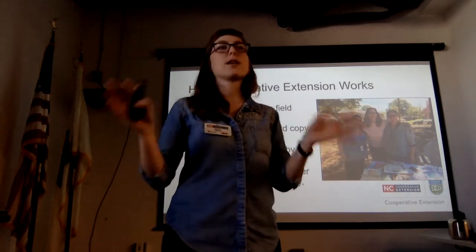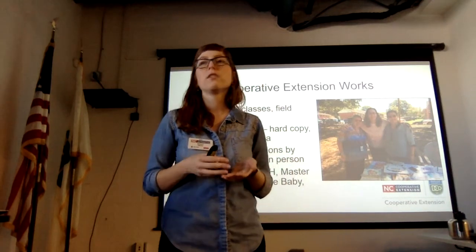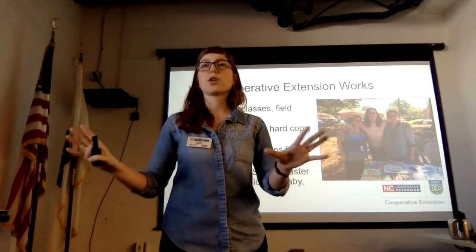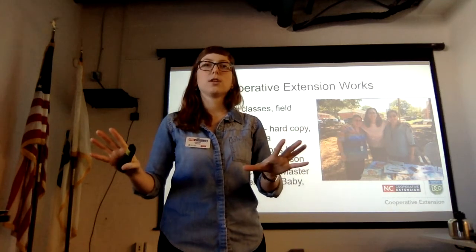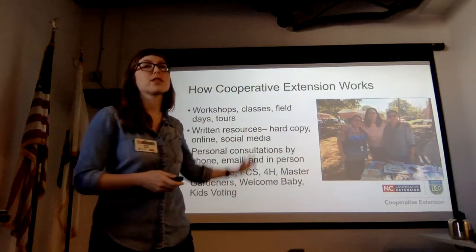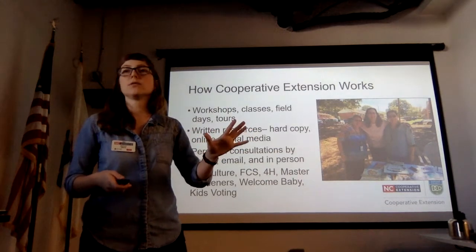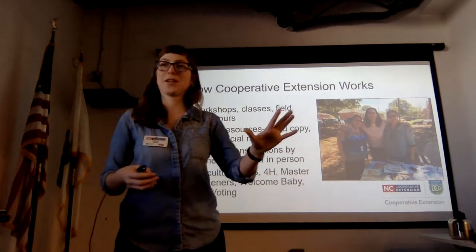We take a pretty agnostic approach when it comes to conventional versus organic. Whatever sort of chemicals you want to use or not use, we are there to support you in figuring out how to do that. I'll present some organic options, but I'm totally fine with anything you want to do as long as you're doing it according to the label.